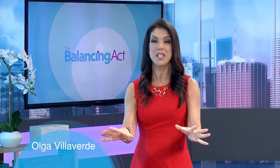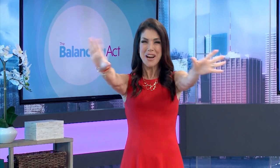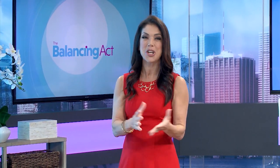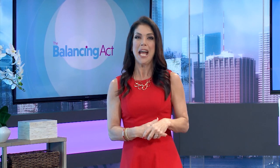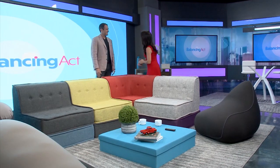Welcome back to The Balancing Act. It's the holiday season and like most people you probably have a ton of family members coming over to visit. Your head is spinning — where in the world are they going to sit, where are they going to sleep? Well today we have a great solution for you, it's so much fun, it's called Yogibo. And joining me now is Yogibo's CEO Eyal Levy. Welcome to the show!